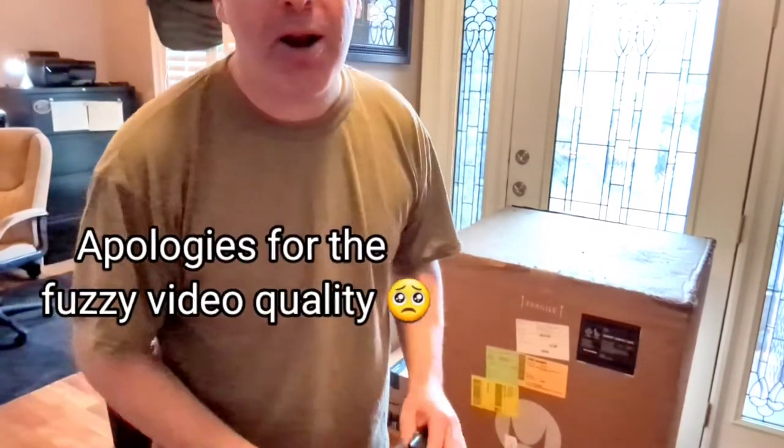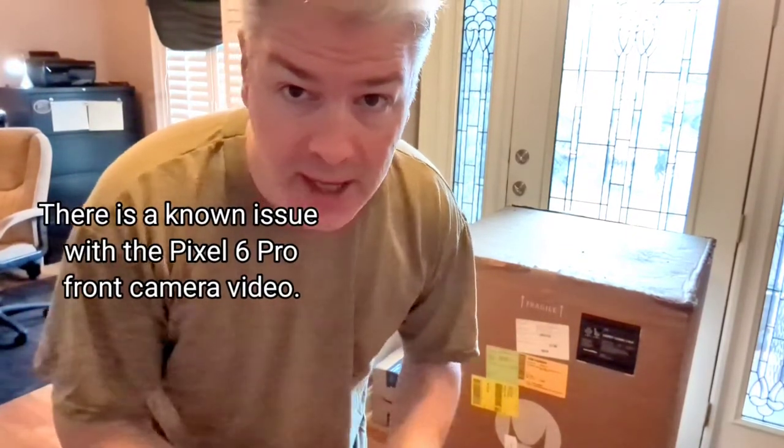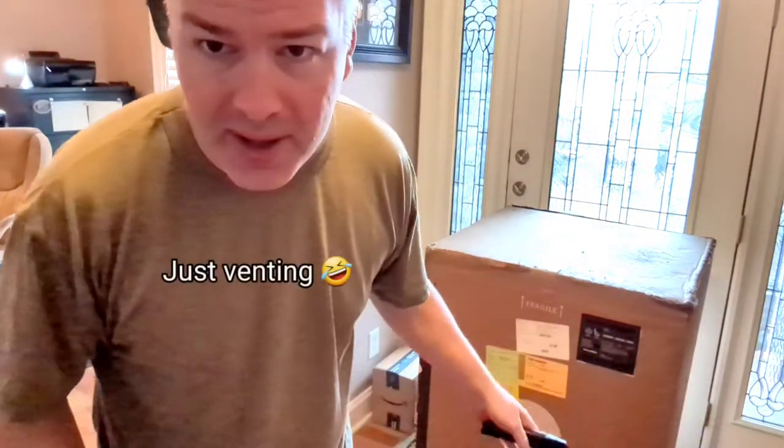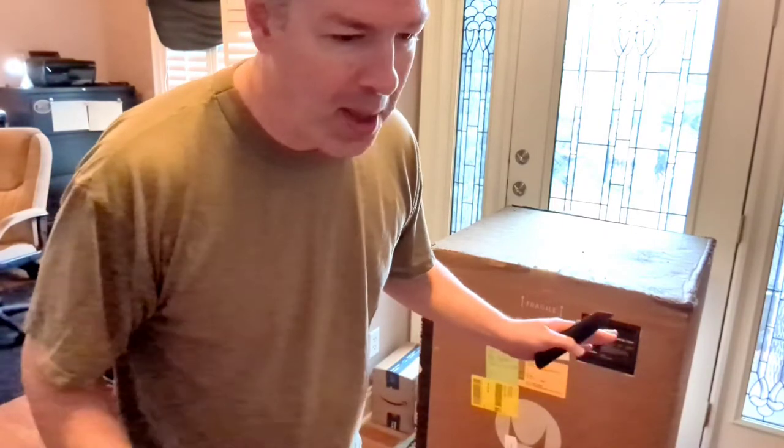The day is finally here — we're unboxing the Herman Miller Embody Gaming Chair, done in collaboration with Logitech. Before I unbox it, I'm a little disappointed with FedEx. The box clearly has markers showing which way is up, but it's really been through the ringer. They even set it in a puddle outside my front door, so I'm really hoping the chair is well protected inside.